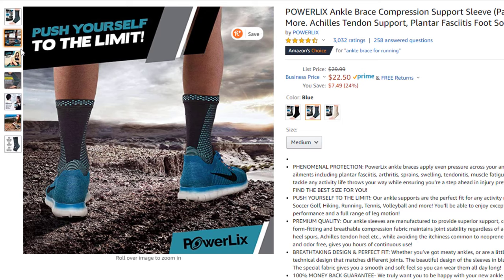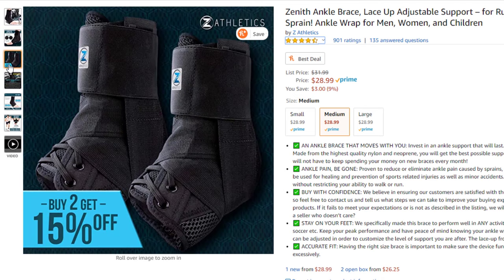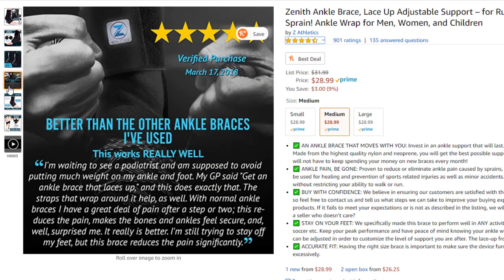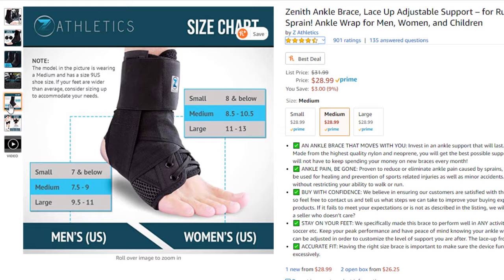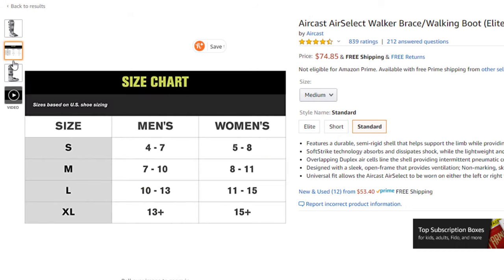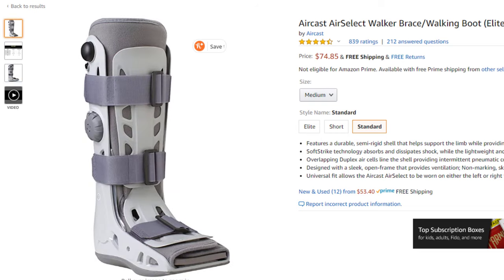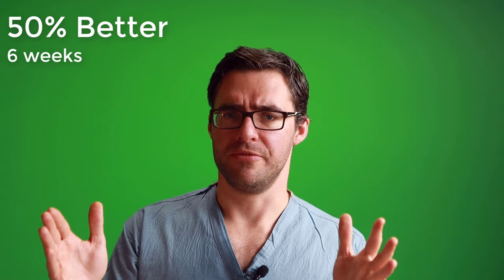Number two is to get a lace-up ankle brace. If you have severe tendonitis, compression braces are pretty good, and stability braces are also good. Number three, if you have a tear, you have to be in a boot and get an MRI from your podiatrist — potentially an ultrasound to check for subluxation, as this may even need surgery. How long does peroneal tendonitis take to heal? With good bracing, good shoes, and good orthotics, 50% improvement in six weeks is a fair ballpark, and about 75% improvement at three months.